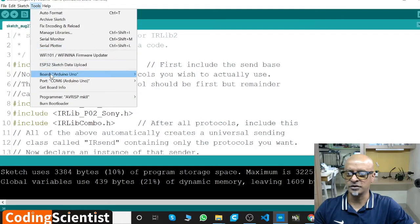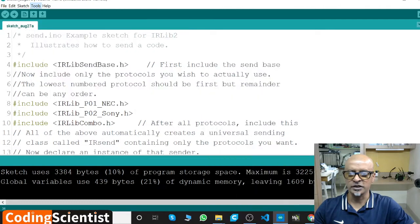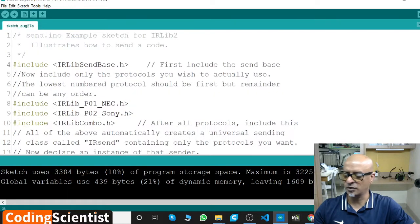Once you paste the code, go to Tools, then go to Boards, go to Arduino AVR Board, select Uno, and go to Tools and select COM6. Once you upload this code, it's the moment of truth.